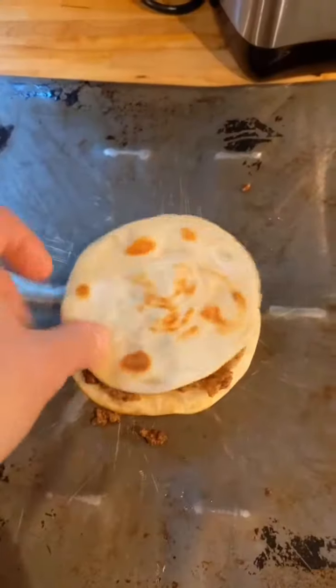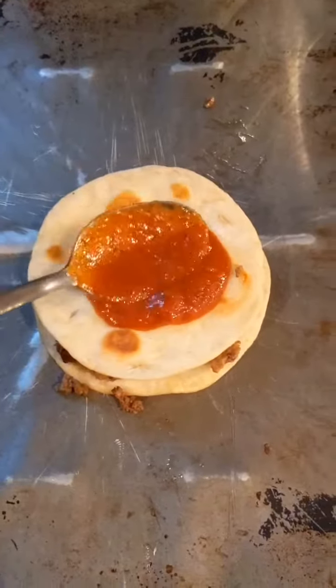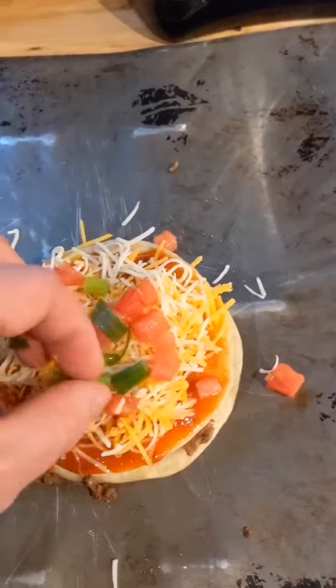Start with the first tortilla, add a layer of beans, then meat. Add a second layer, then a layer of sauce, cheese, diced tomato, and green onion.